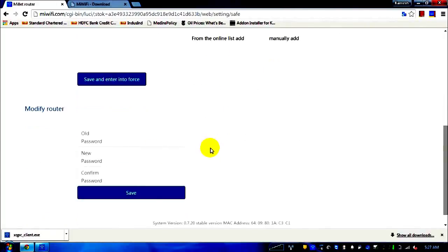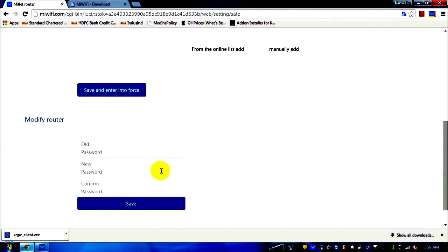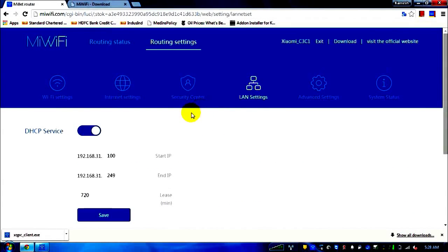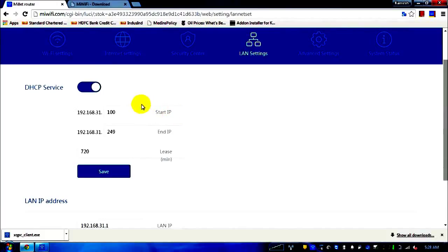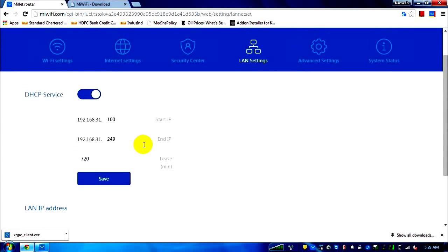This screen is for the router username and password change. I'm going through page by page and tab by tab because when reading it in Chinese you might not understand what each link does. The third tab is LAN settings — not useful unless you want to change assigned IPs. The DHCP service assigns IPs to connected devices in the range 31.100 to 249.